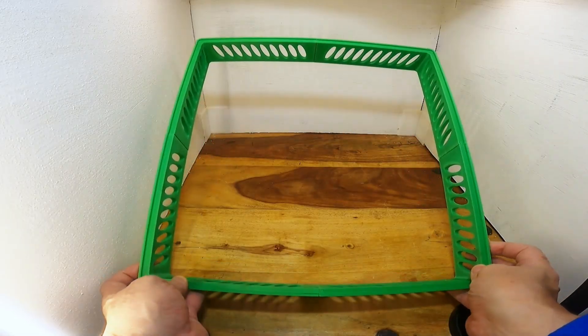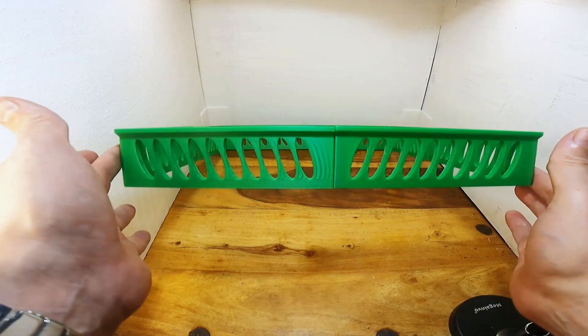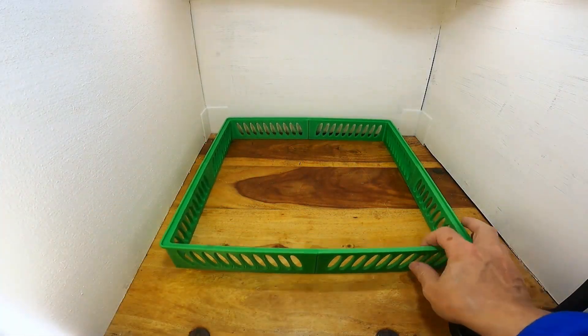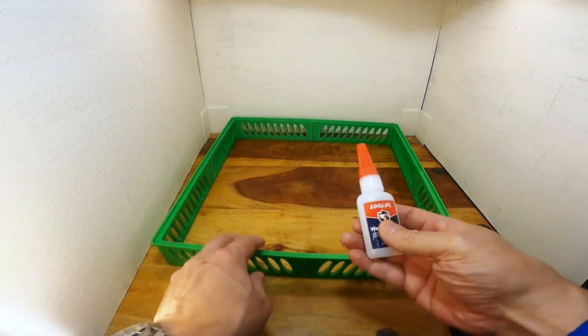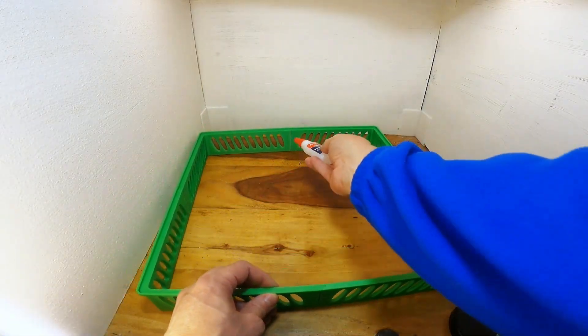As you can see it all just slots together, and it's the same on each side so it can go any way around. I do suggest gluing the joints when you put it together.